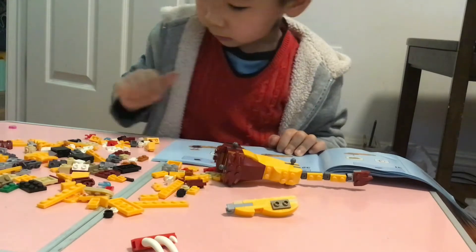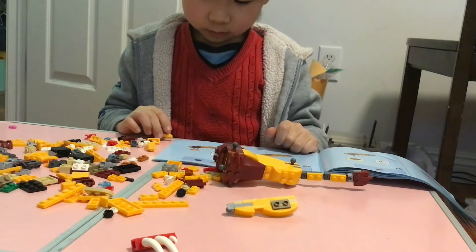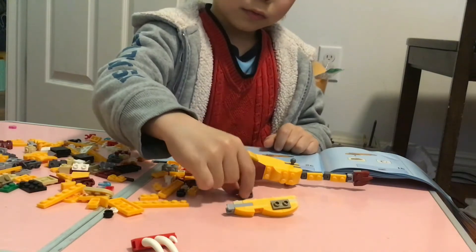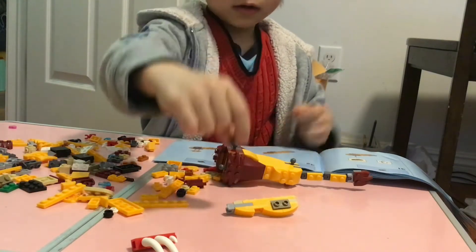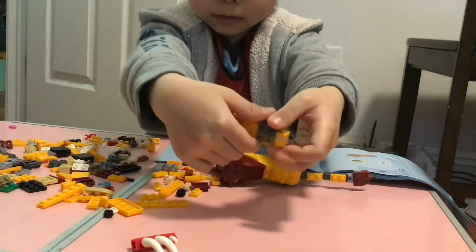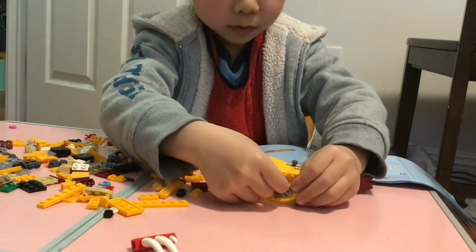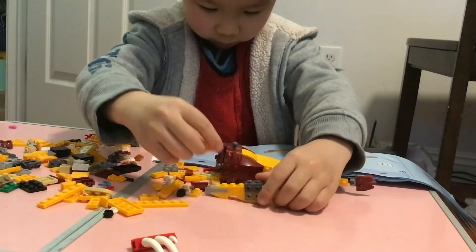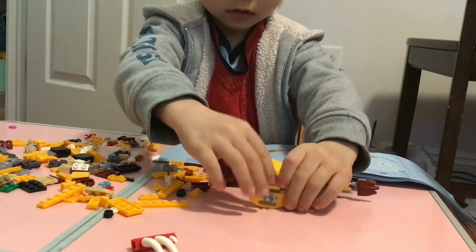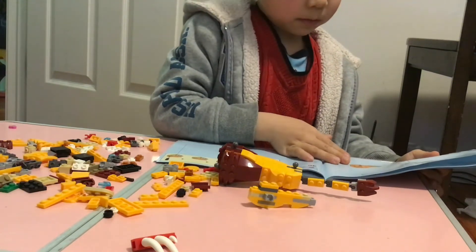We're gonna add a one by two again. So like this — two by two, one by two, two stud, in the middle. And we're gonna put this on here, on top of the line here. The instruction says put the two by two on top here. And we are almost done with the feet.